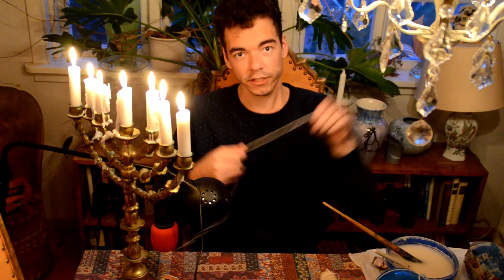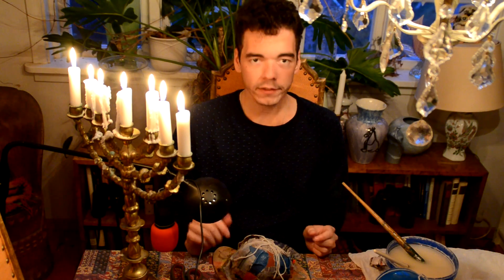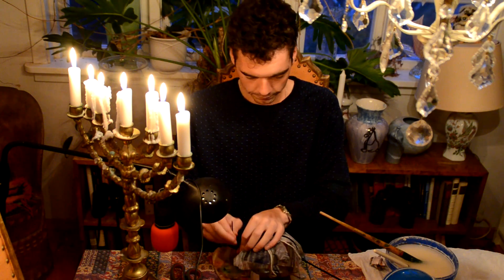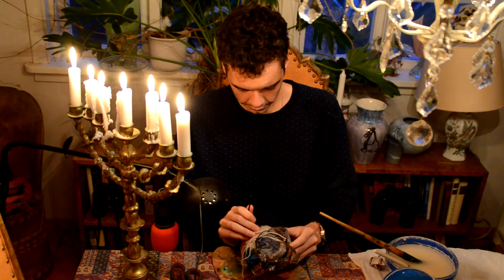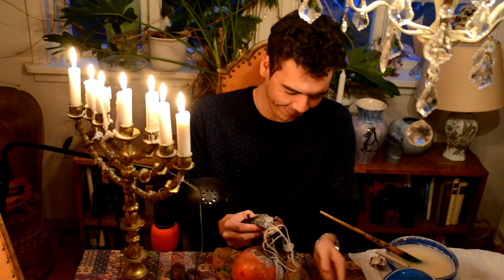I'm just gonna check if this works. I'll be right back. Okay I'm back — I brought a rope and I tried to put it around the balloon after the paper. We should have done this before we put on the paper, obviously. I started with the rope but it didn't work, and now it's fallen off and everything is a mess.